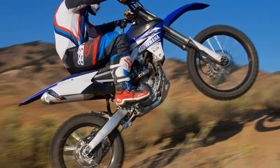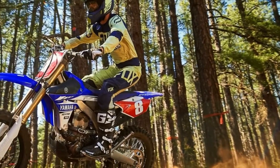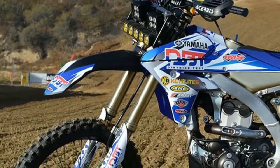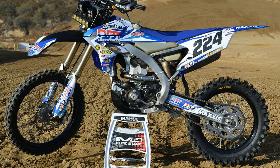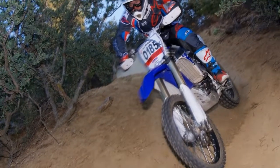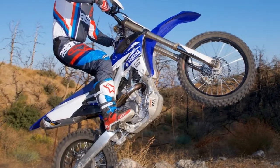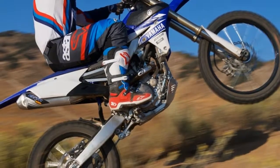After the stock tires wore out, we ran Dunlop Geomax tires front and rear. To keep them inflated, we used heavy-duty inner tubes. Racing is expensive, so we aimed to get the most out of the stock components and use the money saved on entry fees and transportation costs. We used Belray products exclusively and kept detailed notes on service. The YZ250FX proved to be an excellent platform to race on a budget.